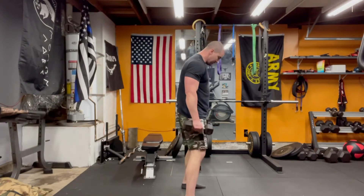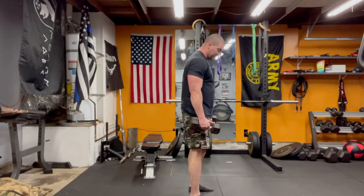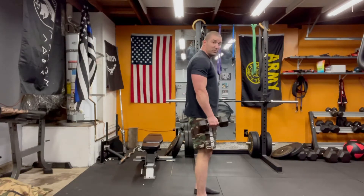Dynamic lunge. This variation is a little bit more of an athletic movement than a standard lunge. It's going to force you to maintain a lot of stability throughout the movement.